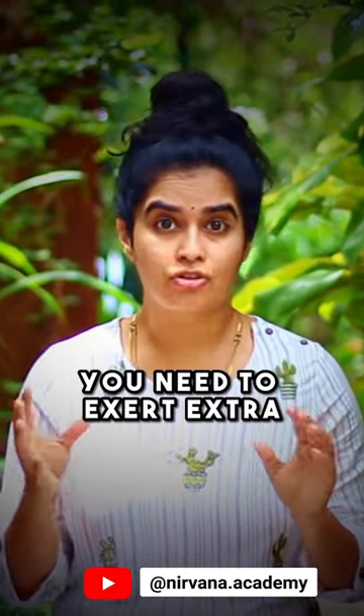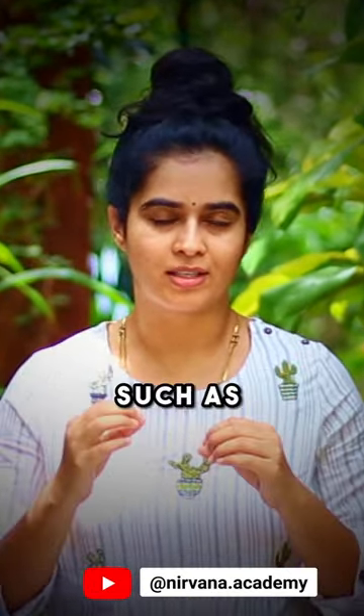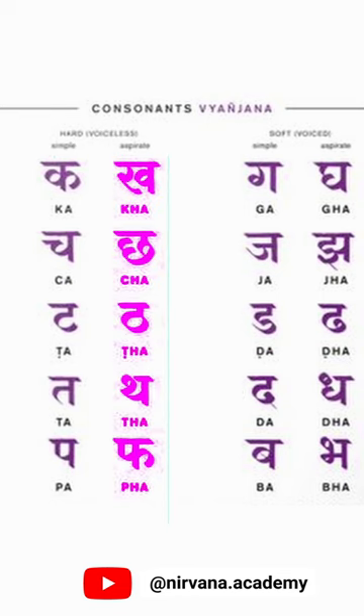Whereas in Mahaprana, you need to exert extra or Maha breath, such as Kh, Chh, Th, Th, Ph, Gh, Jh, Dh, Dh, Bh.